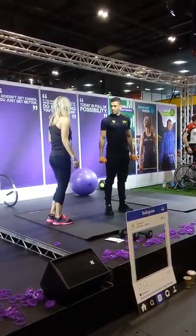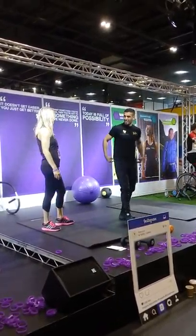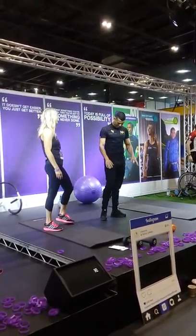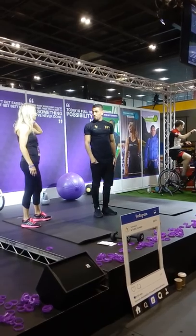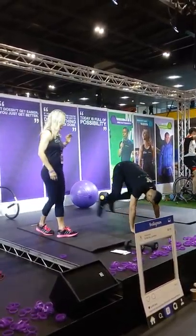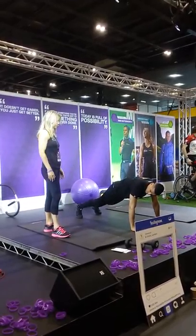The next thing we're going to do is a burpee. This is quite a high cardio move. I'm going to show you the version without the jump first, which makes it a little bit easier. So if you're starting out, just slow it down and do it like Nav's doing it.